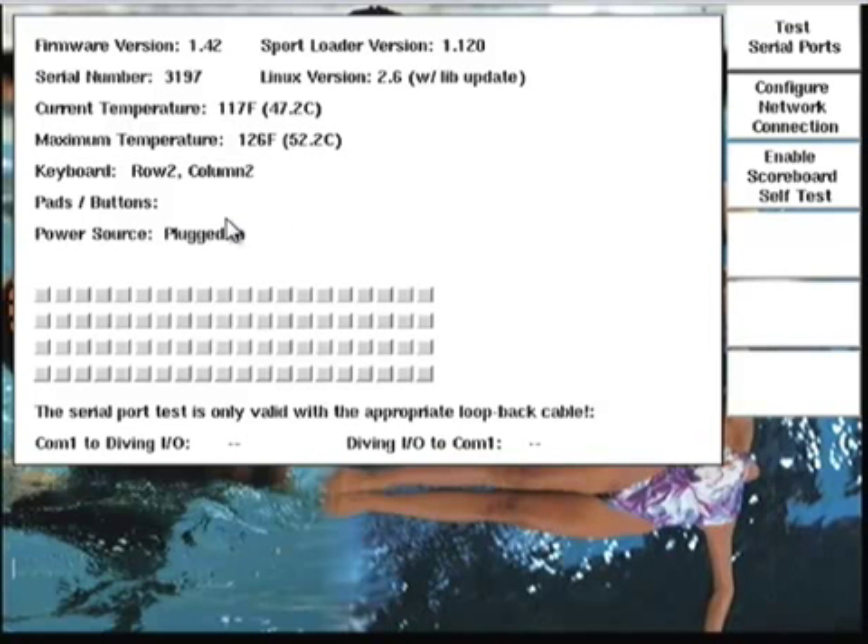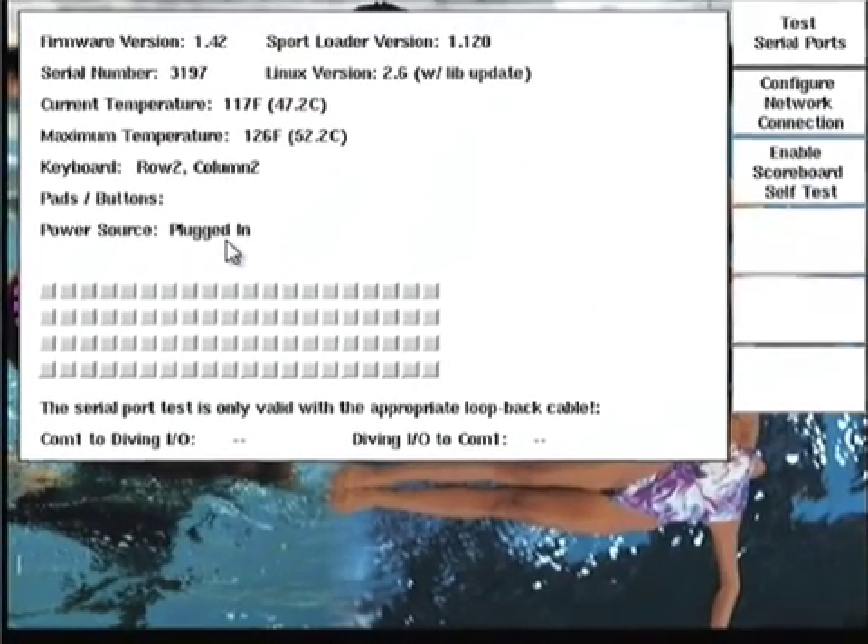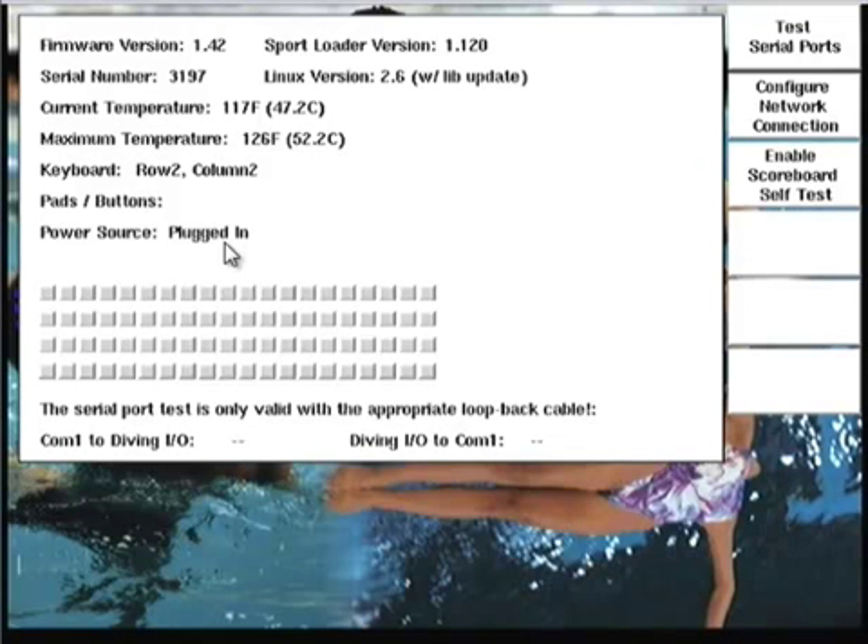I'm going to skip over the pads and buttons section for a moment and look at the power source section. Notice the status is currently listed as plugged in. If I unplug the power connection on the back of the timer, the status changes to battery and the text 'System 6 is running on battery' appears in the lower left of the screen. When you're in one of the sports, a string will appear on screen to alert you that the power supply is not functioning or has come unplugged. System 6 is absolutely not meant to run solely on battery — the battery is there simply as an emergency backup. It might be possible to get an hour or more out of the battery, but it would be wise to assume you only have roughly 30 to 45 minutes. Also keep in mind that the System 6 only charges the battery when the System 6 is not running, i.e., the power is plugged in and the switch in the back is turned off.